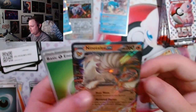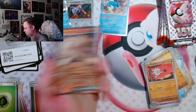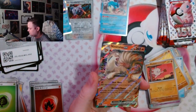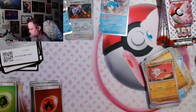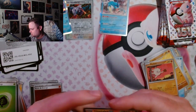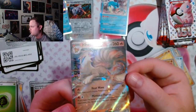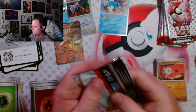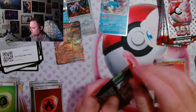Ninetales EX! Okay, we actually got a hit — a hit I don't have. Ninetales, Gengar, Mew are probably a few of my top five favorite Pokémon. Gengar — love the guy. Ninetales is just cool. And we got the Mewtwo hit — let's go! Just look at that sparkle.